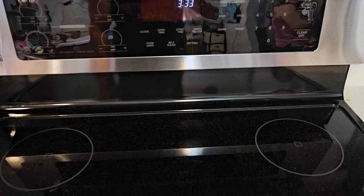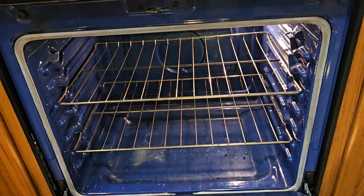Hey guys, I want to do a quick video just showing you that everything on our oven here works perfect. This is our actual oven.